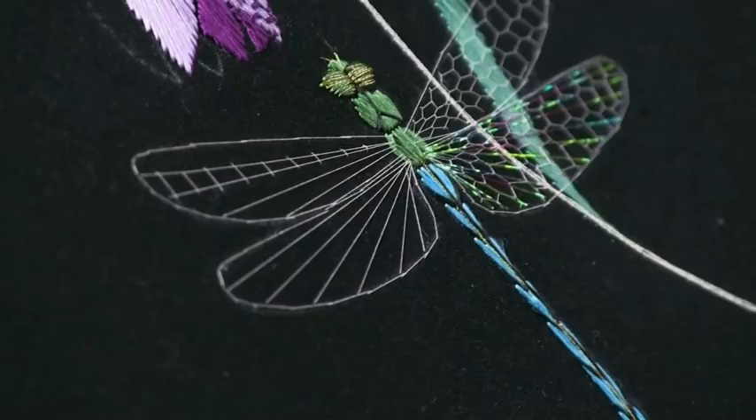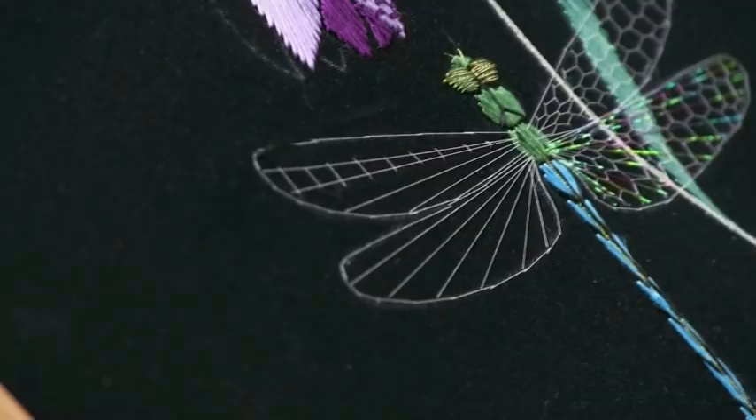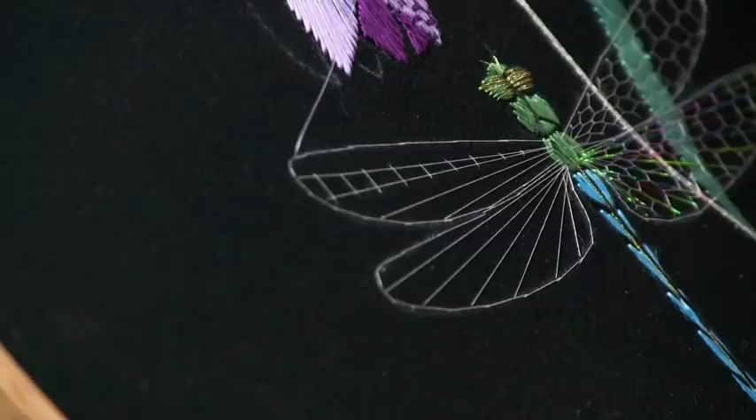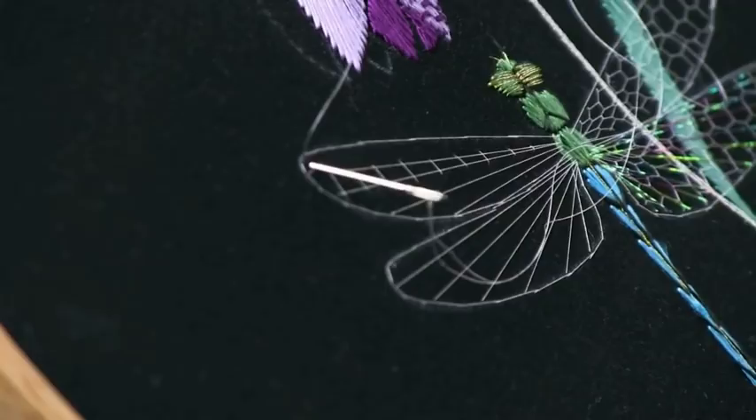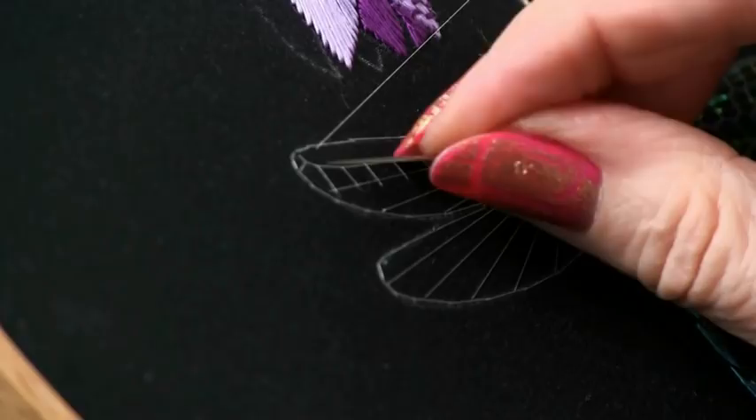Now you're going to come back to the outside again. You're never going to stitch outside the outline of your wing — can you see where I'm bringing my needle through? It's on the inside of that stem-stitched outline. And you're going to go over the top of the first of those radial lines, and you see how that's just going to nudge that thread into place. You're going to work these stitches brickwork fashion, that is in between the previous sleepers, all the way along the top of the wing.